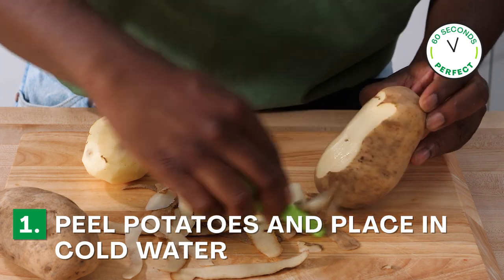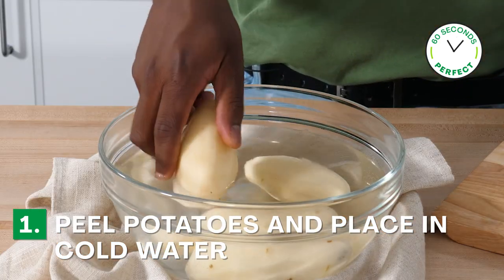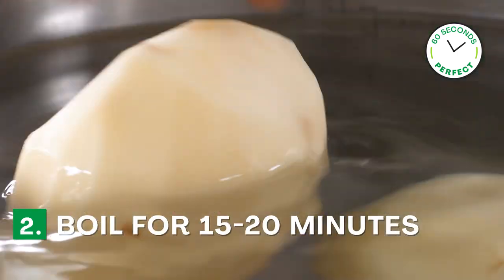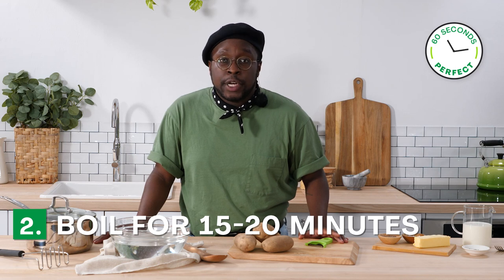The first thing you're going to do is peel your potatoes with a handy-dandy vegetable peeler and place the peeled potatoes in cold water. Then bring a large pot of salted water to a boil and boil the potatoes for 15 to 20 minutes.